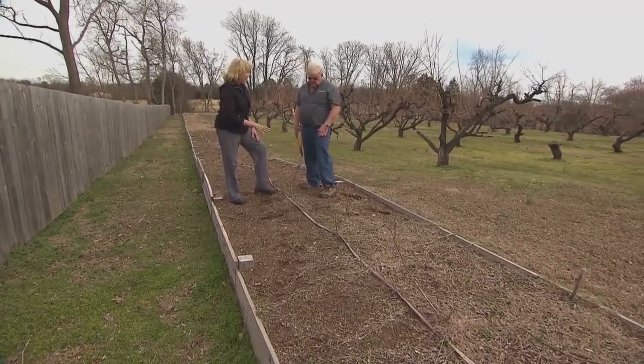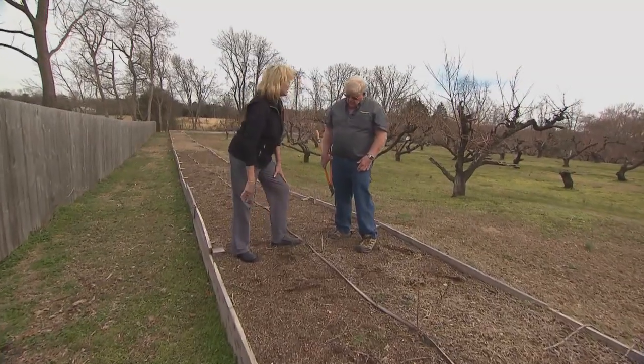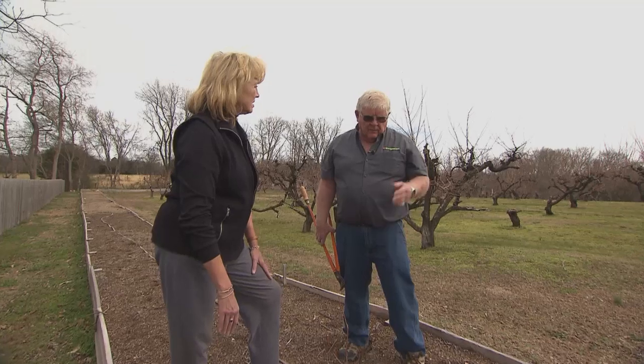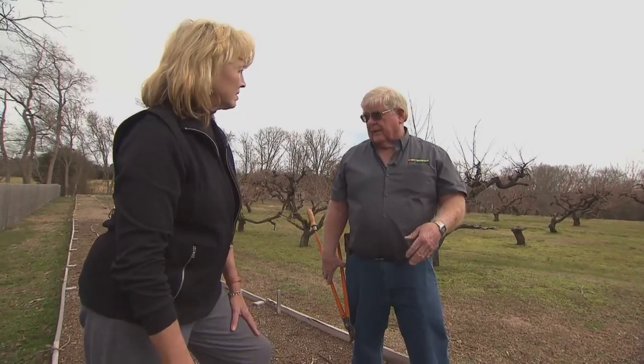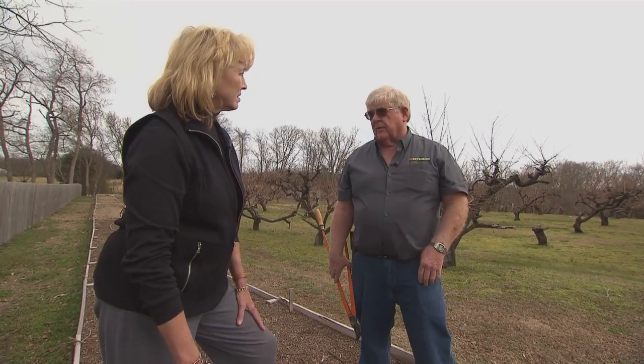So after about three years is when we start getting some fruit? Yes. It depends a little bit on how the plant has grown, but if it's grown like we'd expect, by the third year I'd be inclined to let it start to fruit.